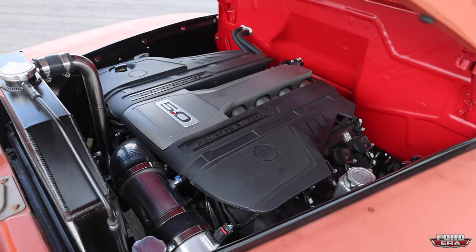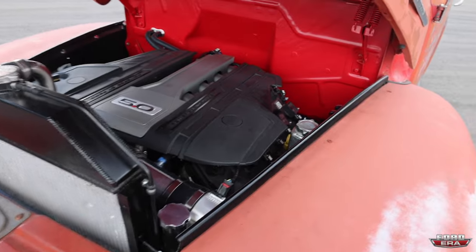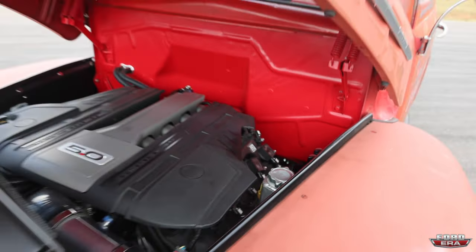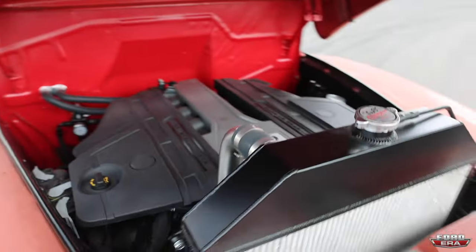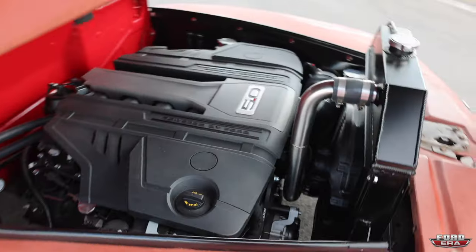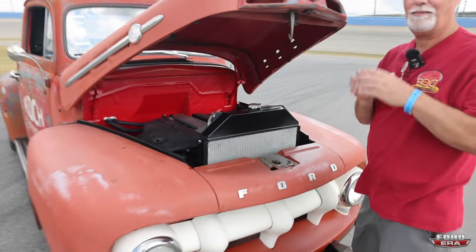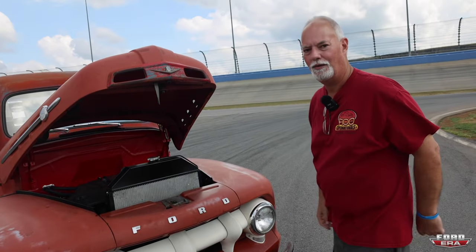That is awesome. It fits so nice in there — it looks like a perfect fit. It's perfect. I had a T5 out of an S10 behind the flathead and I had a hole cut in the trans-tunnel. So with this setup, I used the same exact hole, the same boot, the same shifter stick. It works perfect.